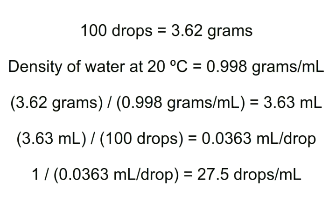With our experimental data in hand, the calculations are pretty straightforward. We know that 100 drops masses 3.62 grams. From the CRC handbook or Wikipedia, we can determine the density of water at 20 degrees C is 0.998 grams per milliliter. Dividing 3.62 grams by the density of water, we determine that our total volume is 3.63 milliliters. Dividing 3.63 milliliters by 100 drops gives us a volume per drop of 0.0363 milliliters per drop. Inverting that, we divide 1 by 0.0363 milliliters per drop to determine that our pipette delivers 27.5 drops per milliliter.